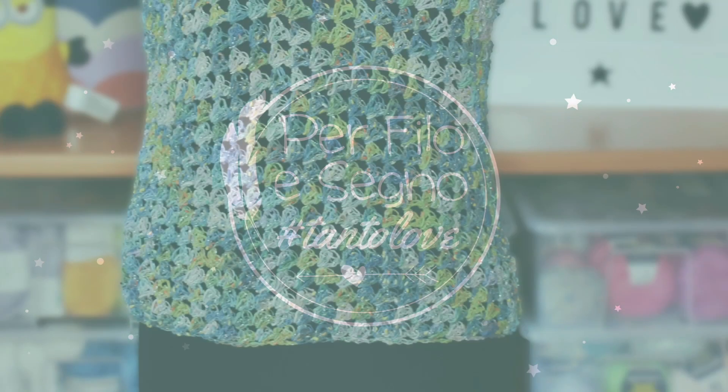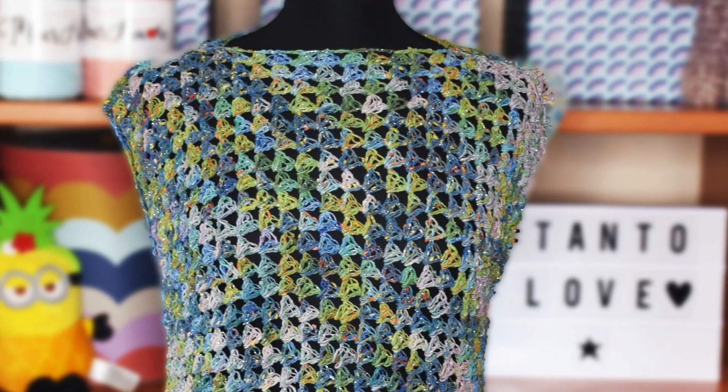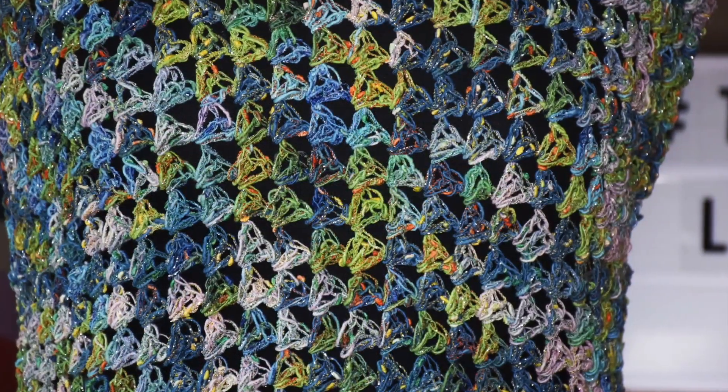Ciao, I'm Chiara from Perfile Segno and welcome back to my channel. Today I will show you how to crochet this beautiful and very easy lacy summer top. This project is very quick to do and it's perfect for beginners.